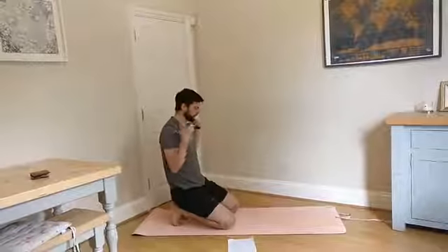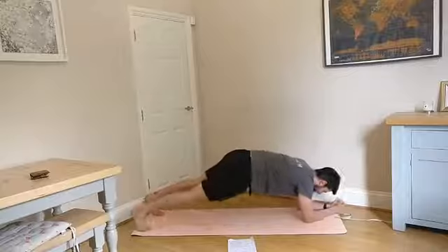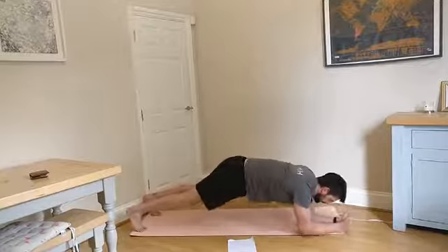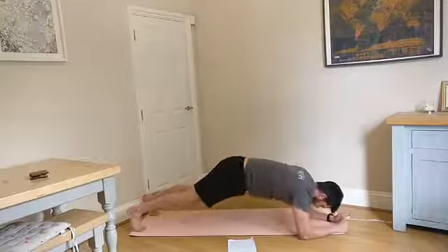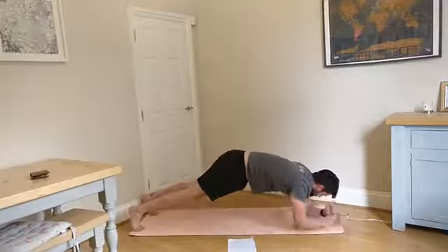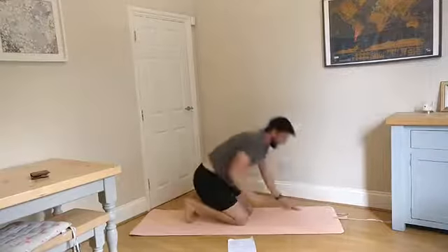So now we've kind of got the area warm and we're trying to get our brain connected with those muscles, we're now going to try a little bit of strength work. You're going to be in a front plank position and you're going to shuffle yourself across from side to side. As you do this, you're going to feel those same muscles we were working on with the push-up plus starting to work a little bit harder. It's actually quite difficult, that one.